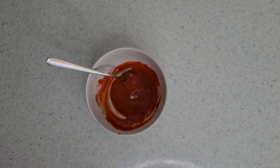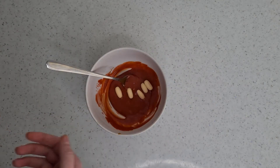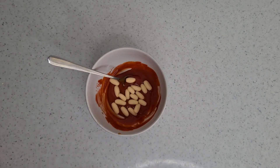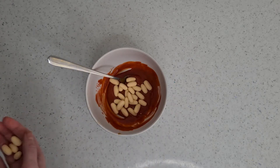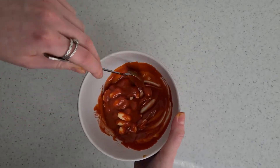Grab some of the beans you made earlier and drop them into the sauce — as many as you want. Then just stir it around to coat all the little pieces. And this is how we make our sweet, non-savoury beans!